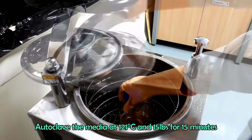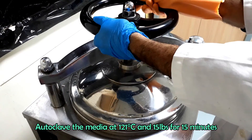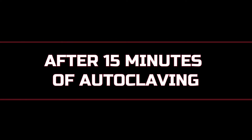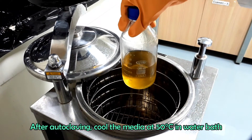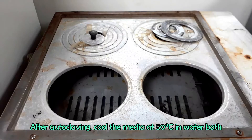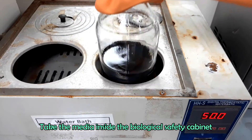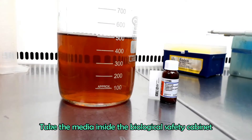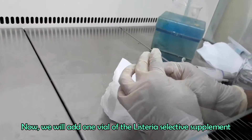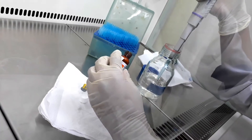Autoclave the media at 121 degrees Celsius and 15 pounds pressure for 15 minutes. After autoclaving, cool the media at 50 degrees Celsius using a water bath. Take the media inside the biological safety cabinet. Add one vial of Listeria Selective Supplement as done previously for Oxford Agar.